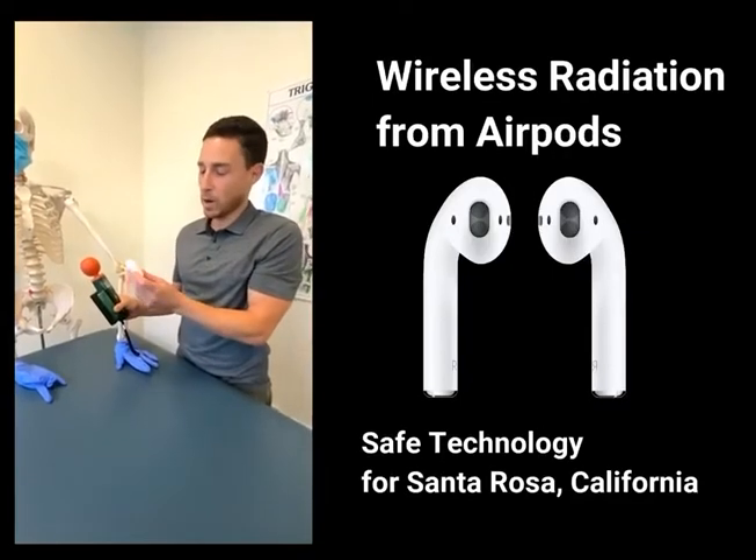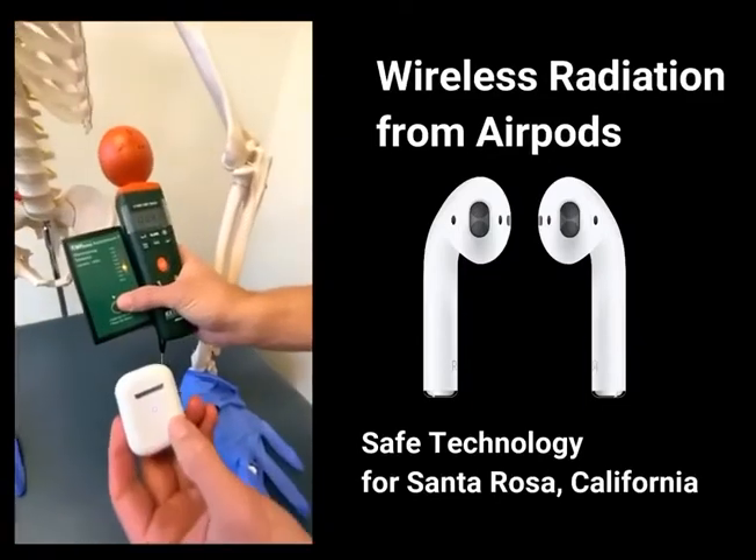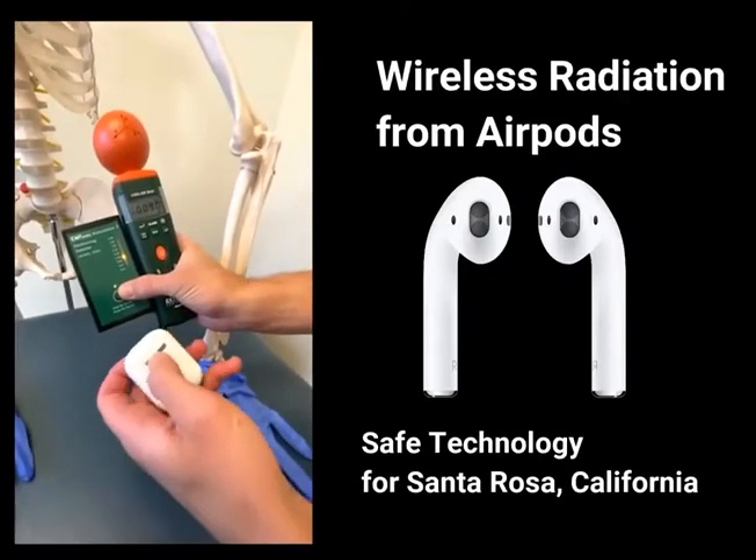Here we have some Apple AirPods, and they are turned off with the case closed — low levels of RF.